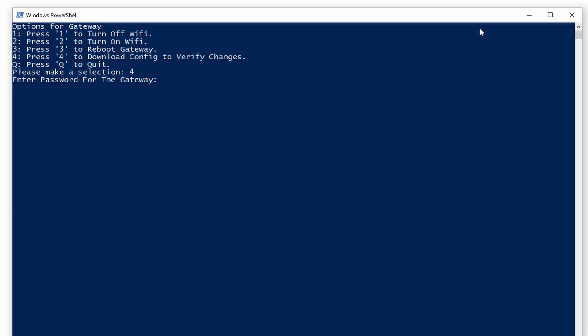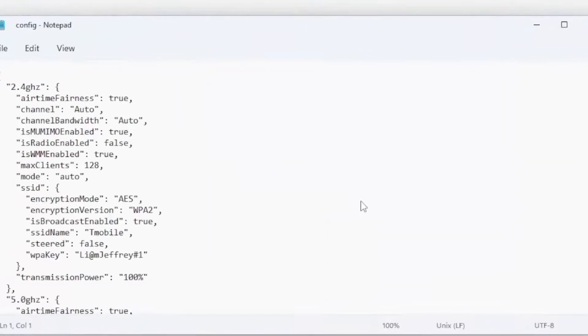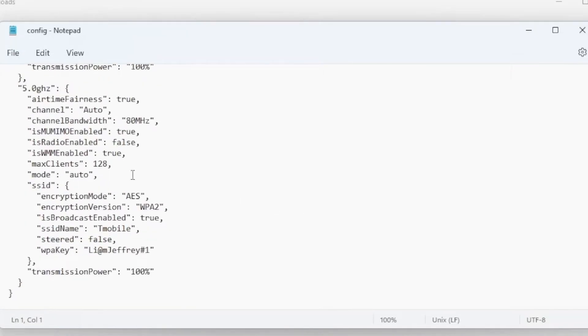We need to go in here and type in our password one more time — I've hidden it again. Once we've done that, let's go ahead and quit out. Type Q — you won't need to type in your password after you've done this, and that'll take us back. Now you can see we've actually downloaded the configuration set. In our configuration settings, we can see that the radio enablement is off on our 2.4 GHz and it is also off on our 5 GHz.